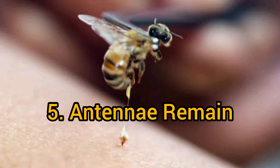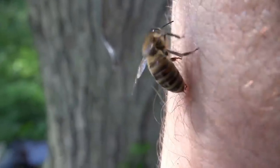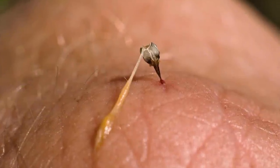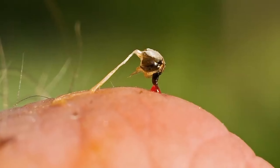Antennae Remain: While the rest of the bee's body may be left behind, the venom sac with its injectable antennae remains embedded in the skin of the target. This is what continues to release apotoxin into the body.